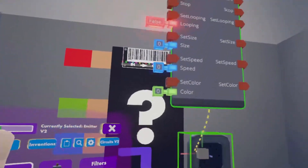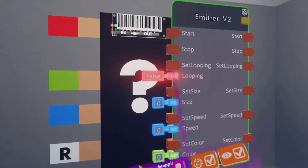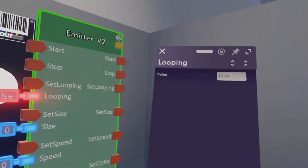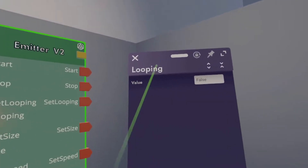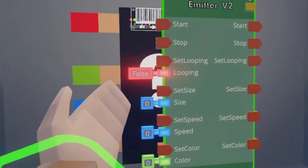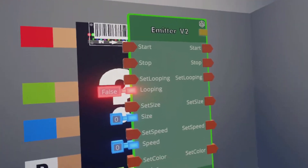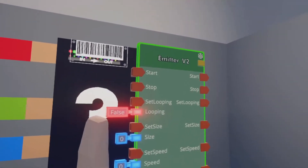You'll already see that the emitter has a lot of values you can change, such as looping. If you don't want it to keep looping, I would set this to false. But if you want some looping, switch that to true. You can also set the size, speed, and color, and maybe hook it up to other emitters. But for now, we're going to stick with one.